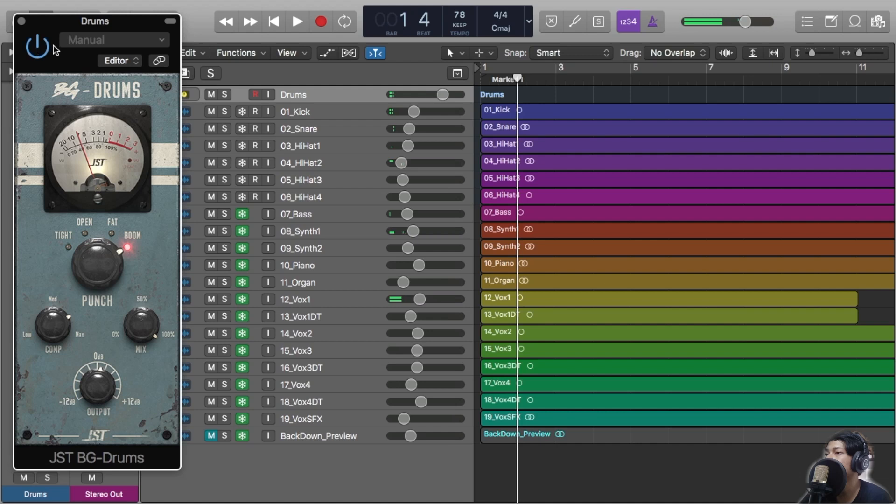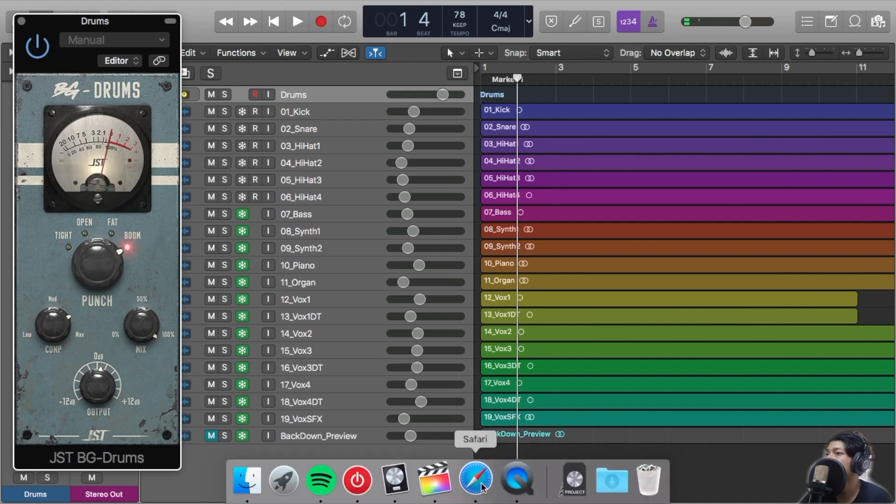I'm sorry about the technical things, but we're gonna listen to the before and after the BG Drums on it.